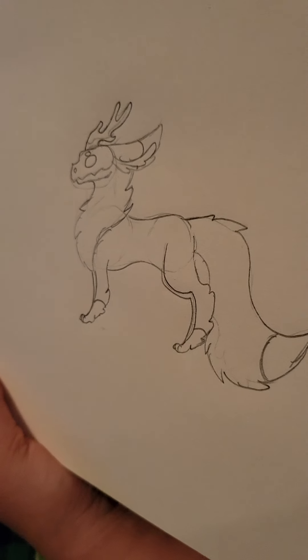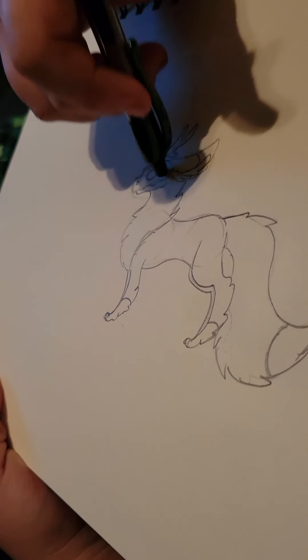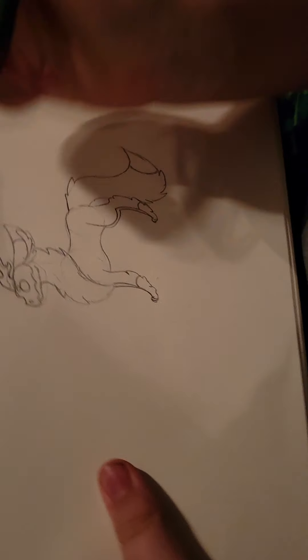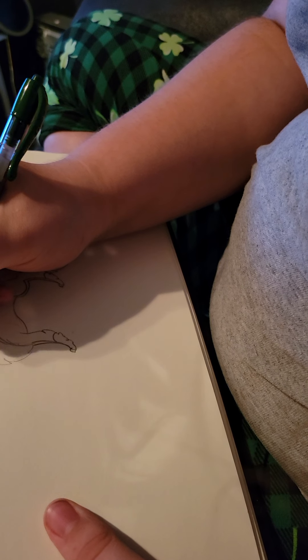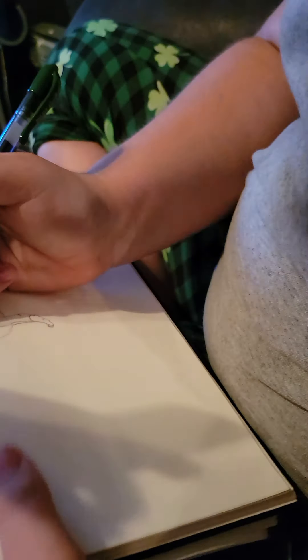Some kind of creature — it has a skull right there, and I drew the antlers. Some kind of creature, I just don't know what it is. And I'm going to start outlining it.